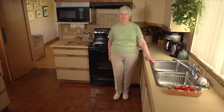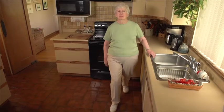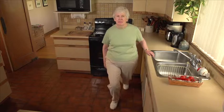Hold position means hold for 3 seconds. Count 1001, 1002, 1003.